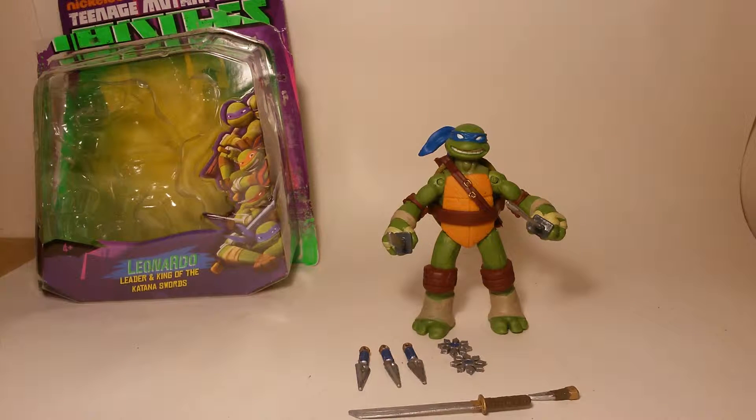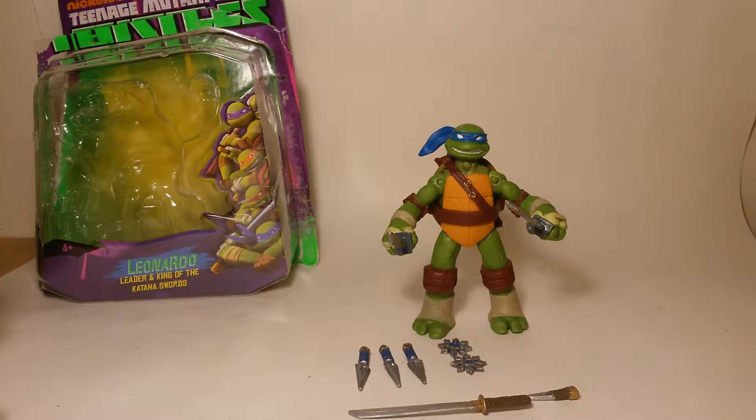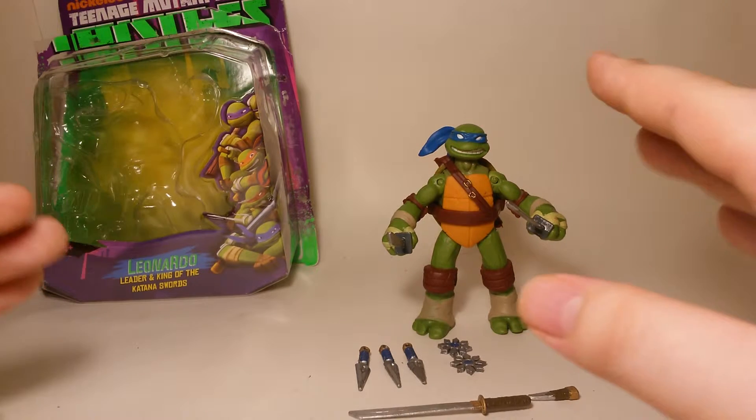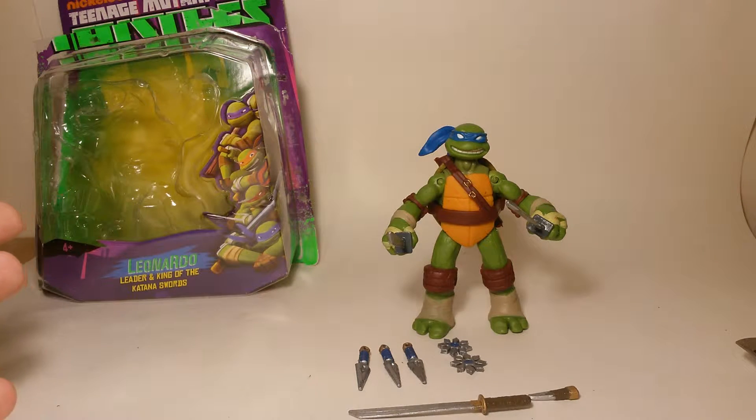Hi guys, Six back here with another video review. This time we're looking at the Nickelodeon Teenage Mutant Ninja Turtles four-and-a-half-inch figure Leonardo. Now I know these have been out a while - I've been meaning to pick these up again. I don't have a job so I don't have much to spend, but I've had these a while - I got them at Christmas and haven't been able to review them.